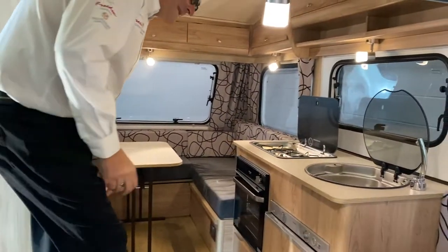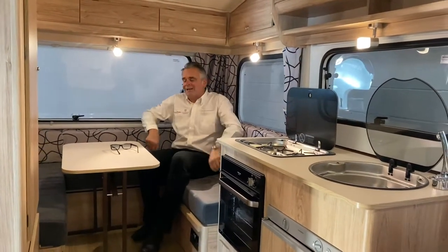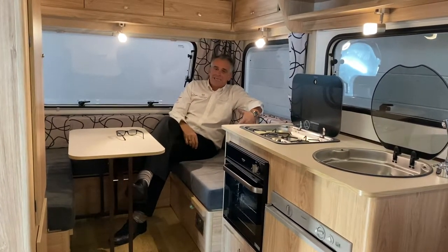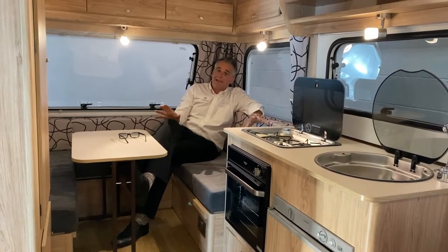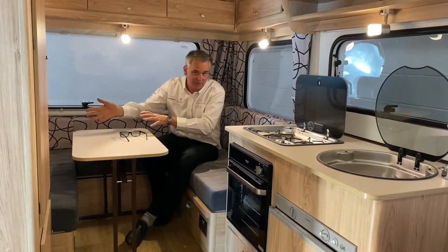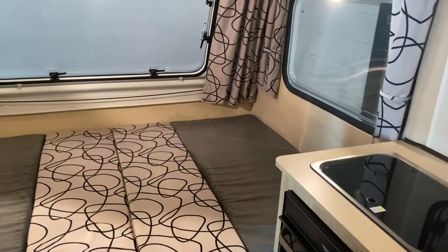Inside the Sunseeker, the first thing you'll notice is the nice large living area — enough for two, three, or four people to sit inside. This makes up into the double bed in the evening. The table itself just folds flat onto the floor and goes out into the awning, and the slats underneath pull out to make the base of the bed.